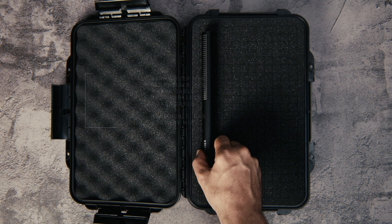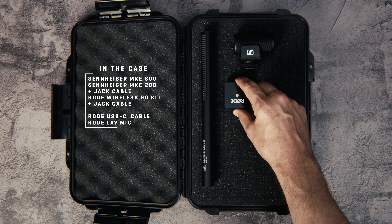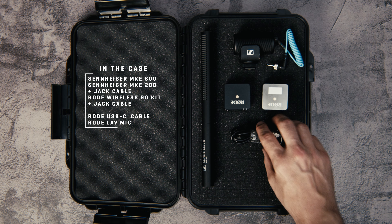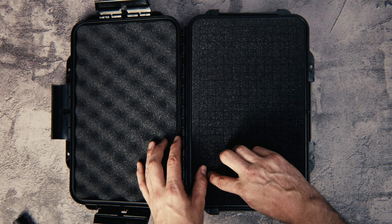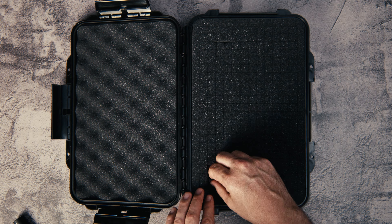First, I set the elements I want to customize my case for. In this case: two Sennheiser mics — the MKE 600 and the MKE 200 — and its cable, a Rode Wireless GO kit with a jack cable and USB-C charging cable, and the Rode lavalier cable.